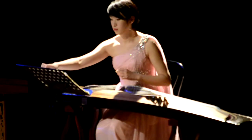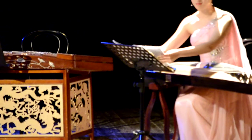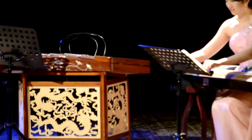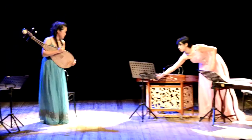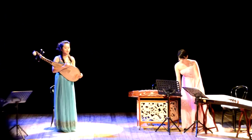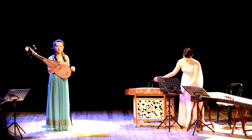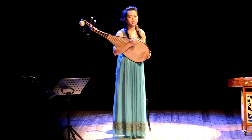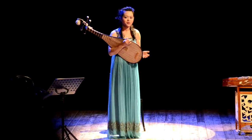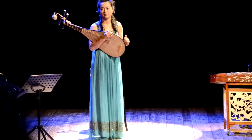It's very different from PIPA. The next piece we're going to play is arranged from traditional music. The Chinese title is one phrase of an ancient poem. It's called 春江花月夜. The five characters have a very romantic meaning.